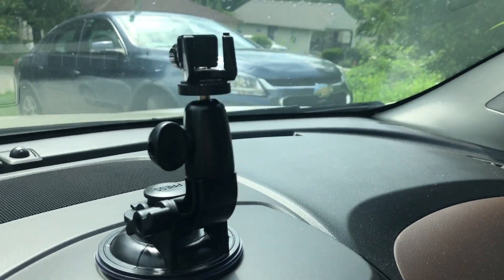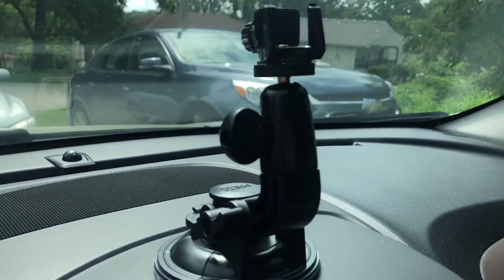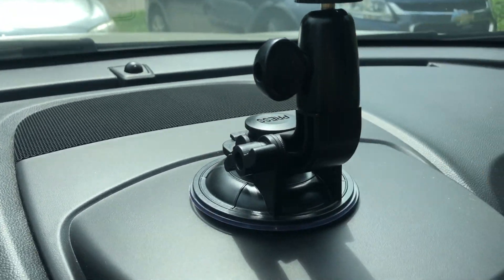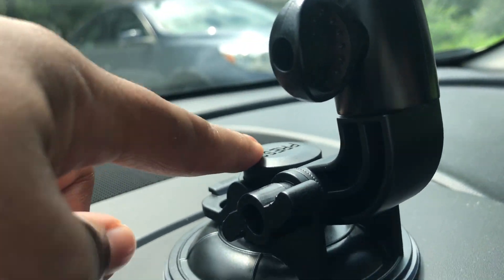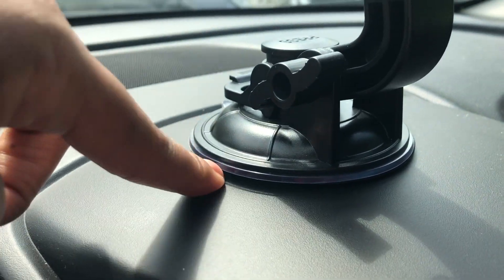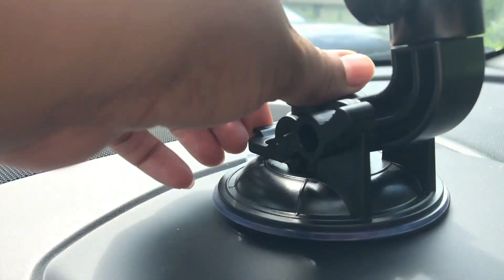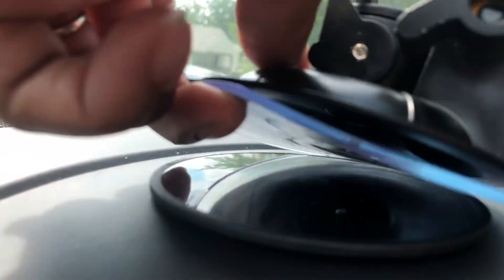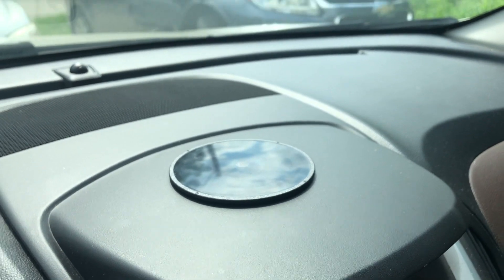This mount is perfect. Let me take this off so y'all can see. It stays on there due to this button right here. When you want to take it off, because this doesn't suction to the dash without that dash mount disc, you pop this up and feel for the little adhesive tab right here, then just take it off. The disc mount is still there, and boom — you got a mount.